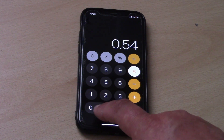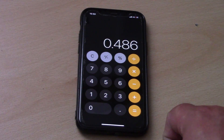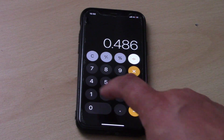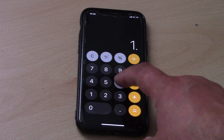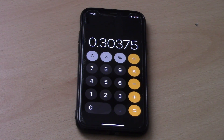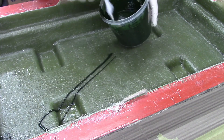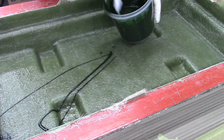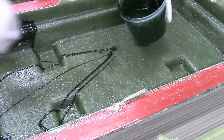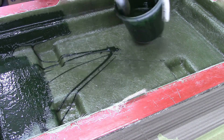Our mould is 0.54 metres by 0.9 metres, which gives us 0.48 square metres to cover. Divide this by 1.6 and this tells us we need just over 300 grams of flow coat to cover our project. We pre-mix our tin of flow coat thoroughly, weigh out our 300 grams and catalyse with 2% catalyst, just like we did with the resin.